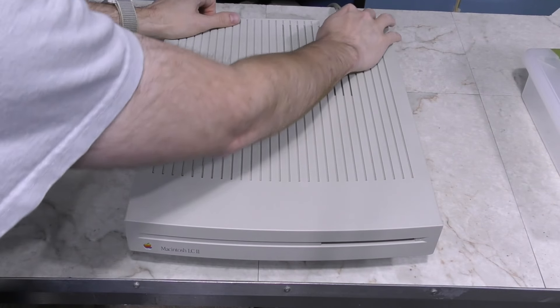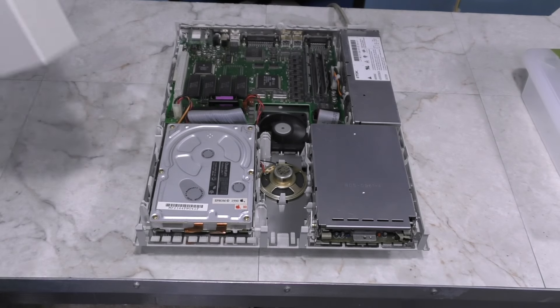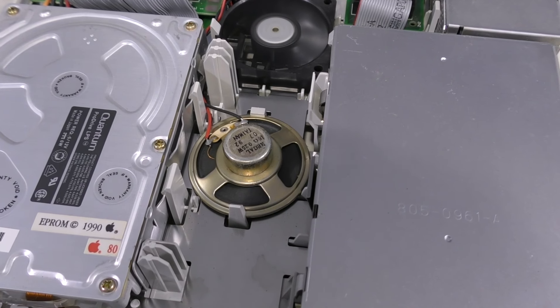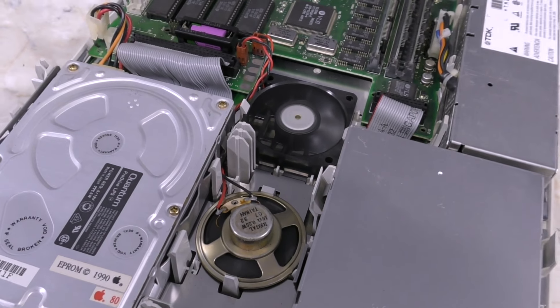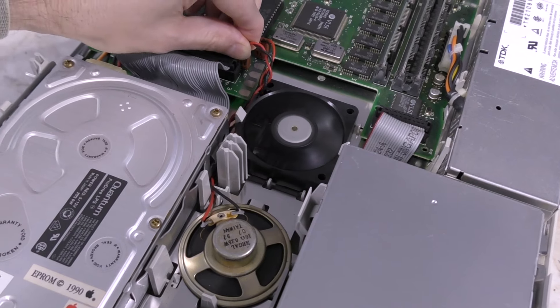Before we go too far, I want to show you something. It seems like my LC2 is technically working, but take a listen to this horrible sound it's making. That squealing is actually coming from the speaker itself. I'll unplug it so you can see. This is something I need to look into after finishing the monitor.